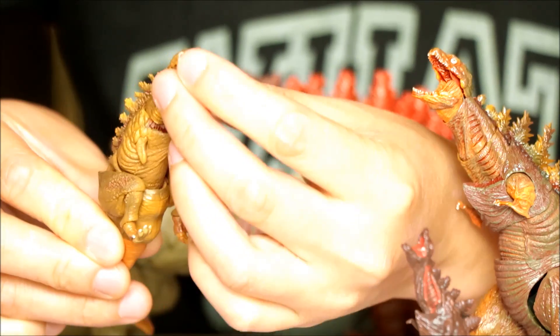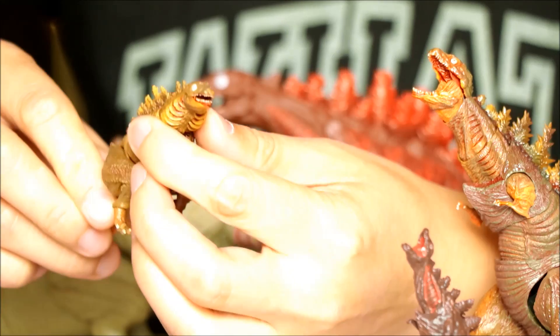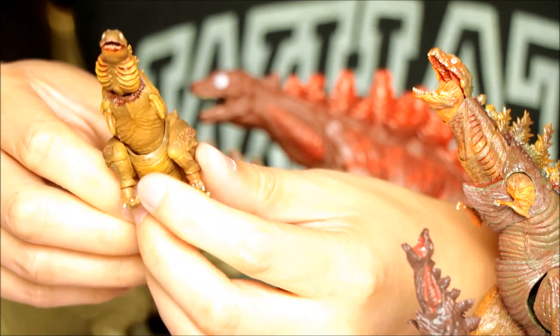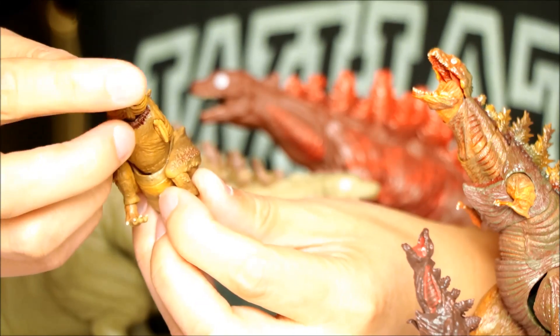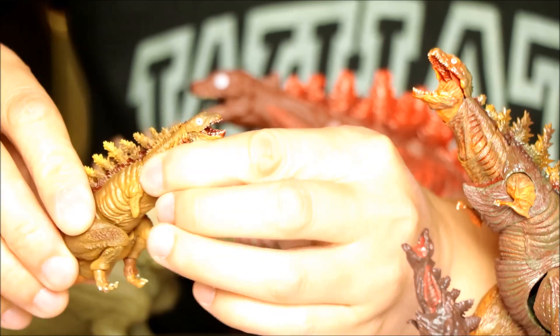The jaw is pretty nice, where you can move the head and the jaw — you can get the mouth open. Just kind of move that around and get the right pose you want. So Kamada-kun is looking pretty nice for a Monster Arts figure.